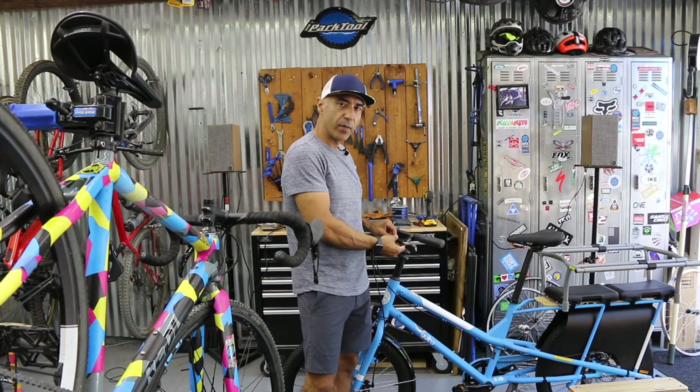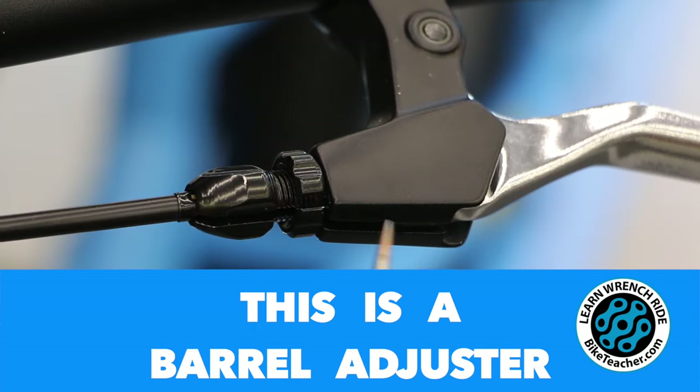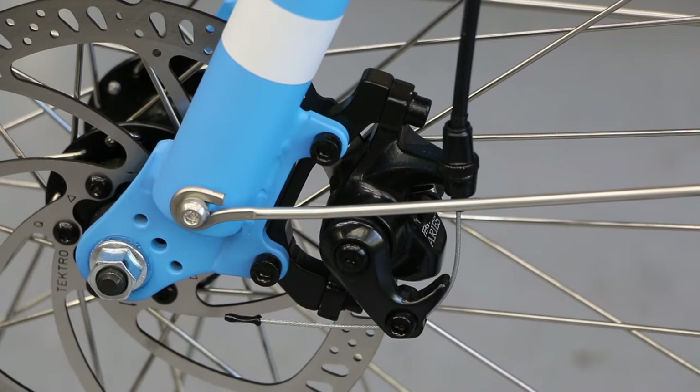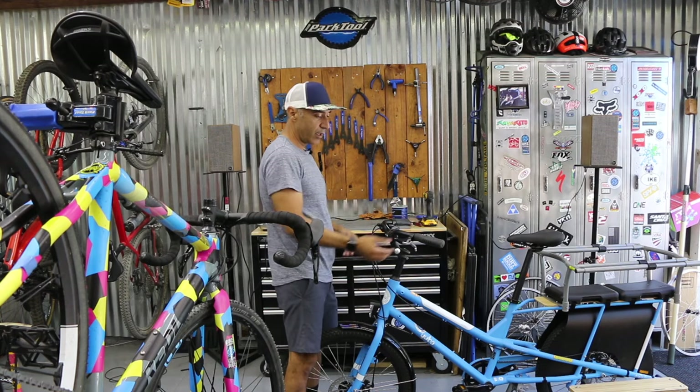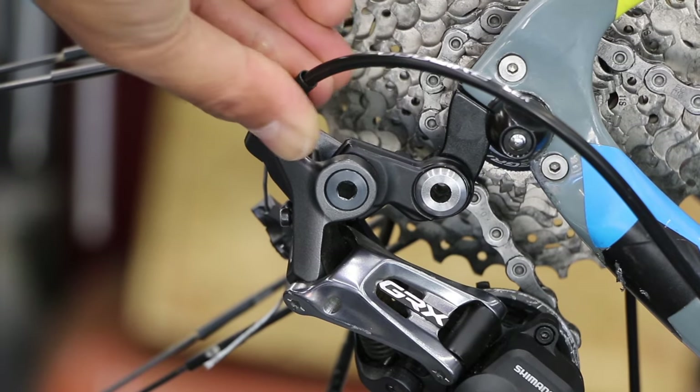I'm going to go over how to work the barrel adjuster and what it's for. You have a barrel adjuster on your brakes — usually for cable actuated brakes, whether it's a rim brake or a disc brake. You also have one on your derailleur, usually the rear derailleur.